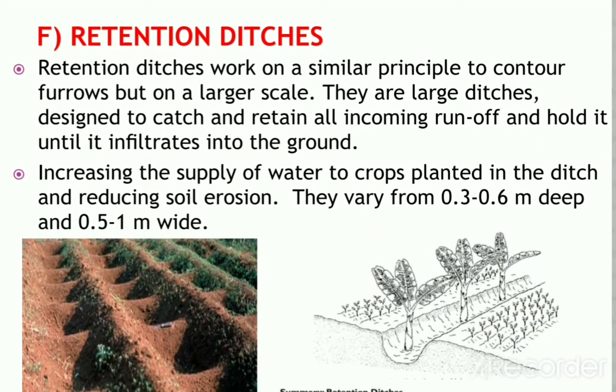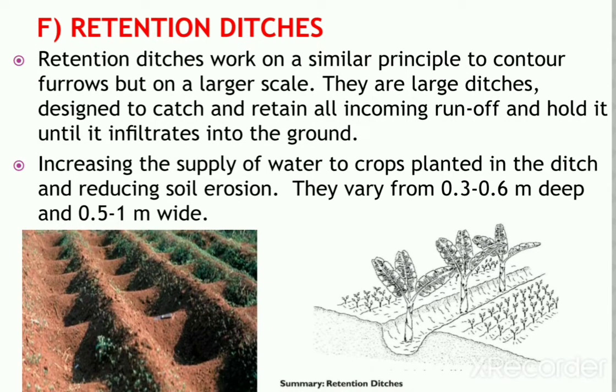Next are retention ditches, majorly used to grow banana and pineapple crops. Retention ditches work on similar principles to contour furrows but on a larger scale. They are large ditches designed to catch and retain all incoming runoff and hold it until it infiltrates into the ground, increasing water supply to crops and reducing soil erosion. They vary from 0.3 to 0.6 meters deep and 0.5 to 1 meter wide, spaced at 20 meters on flat land or 10 to 15 meters on gentle slopes.